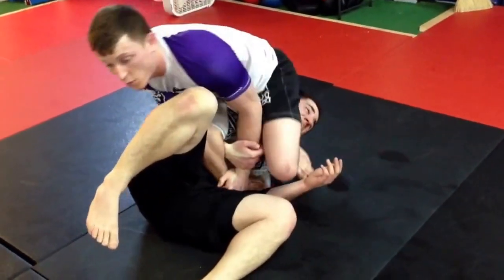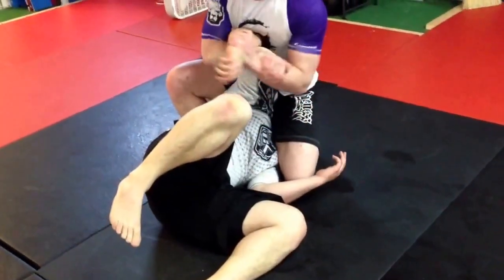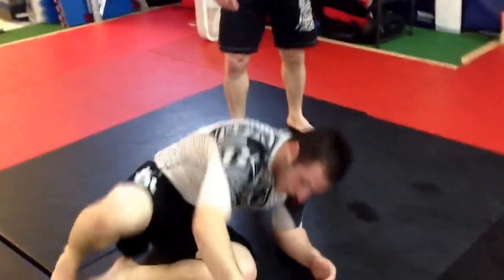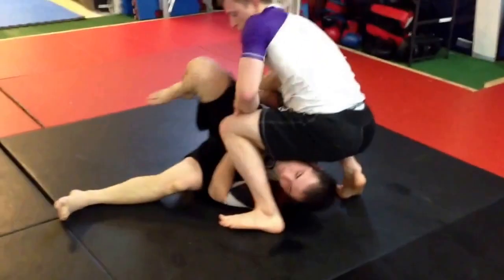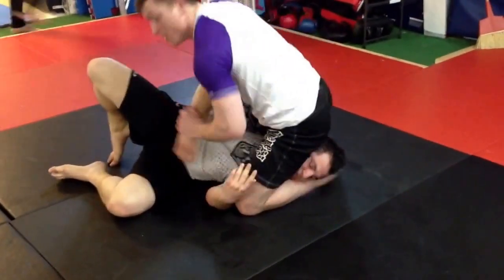Kimura grip. Up. Fold. Shin to the back. Pull up. Hand tap. One more time, full speed. And that's it.